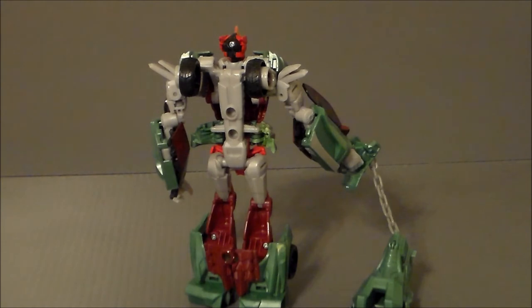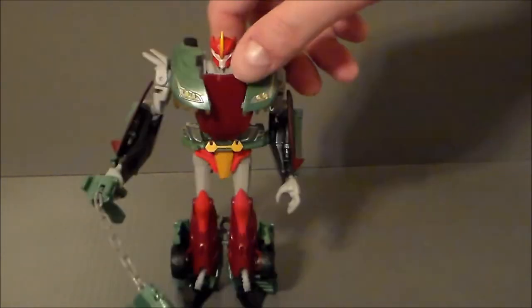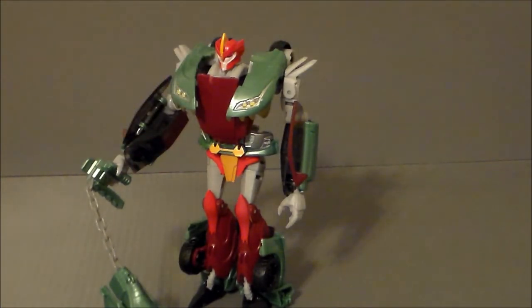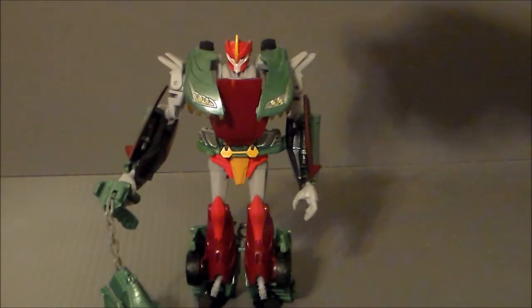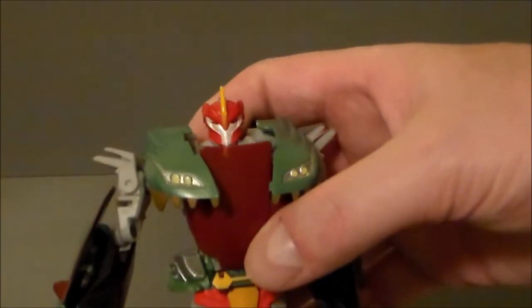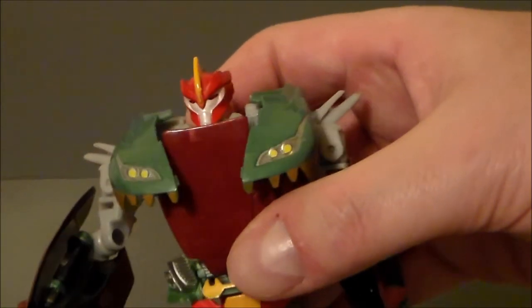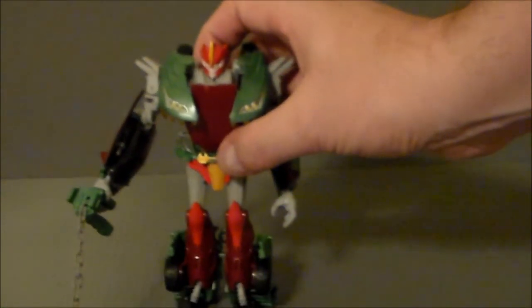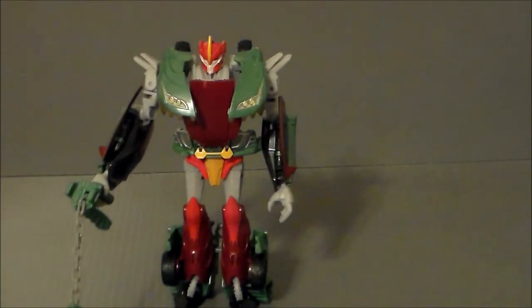He really doesn't have a lot of vehicle kibble, except for the wheels hanging off the back, and that's really not too bad at all. I like how the door — actually it's the door and the top of the hood of the vehicle — clamps down to make his arms. I think that was a really good design. And I like the head sculpt on him. The original Knockout kind of had this weird smirk, and he's just got this nice straight face, which is cool. That's actually why I wanted this figure — for that head sculpt, so I can actually put it on a Wheeljack figure.